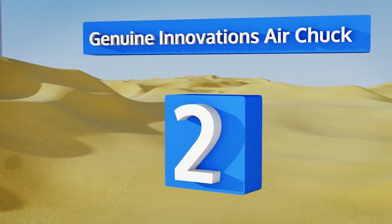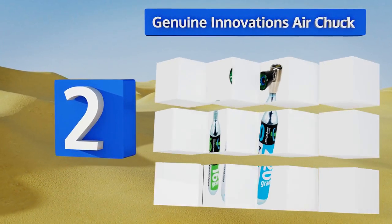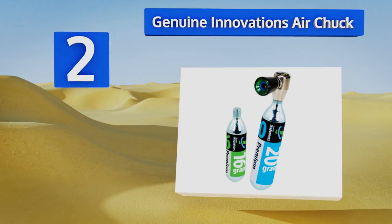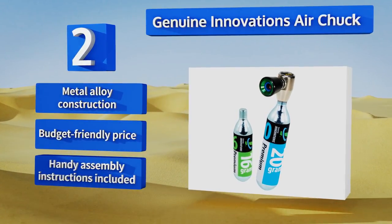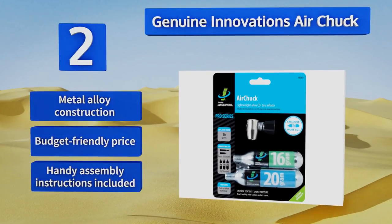At number two, leave the bells and whistles for your handlebars with the Genuine Innovations Air Chuck, which is super simple, super lightweight, and super easy to use even with one hand. With its push-to-inflate technology you'll get two cartridges — one 16-gram and one 20-gram. It's a metal alloy construction that comes in at a budget-friendly price with handy assembly instructions.